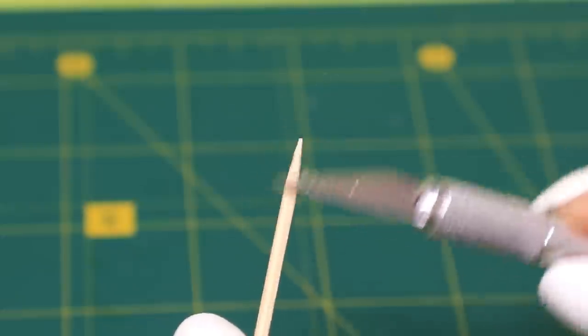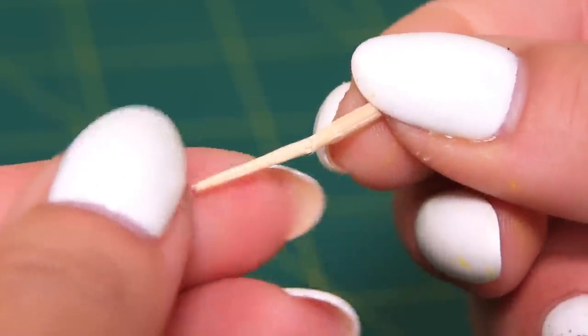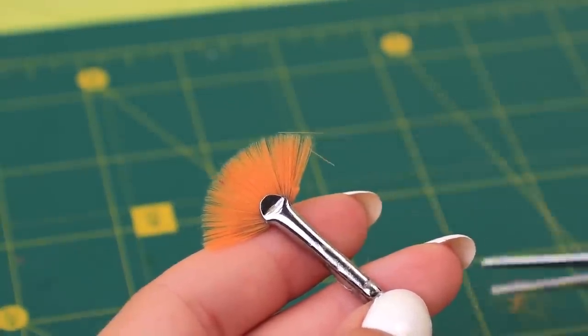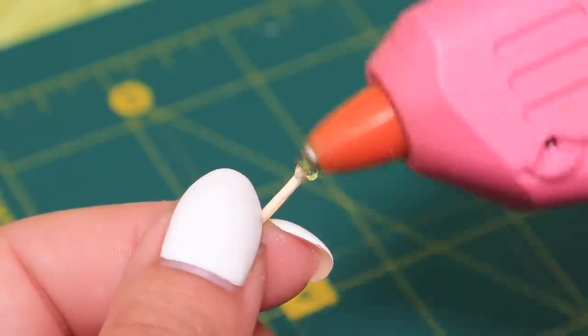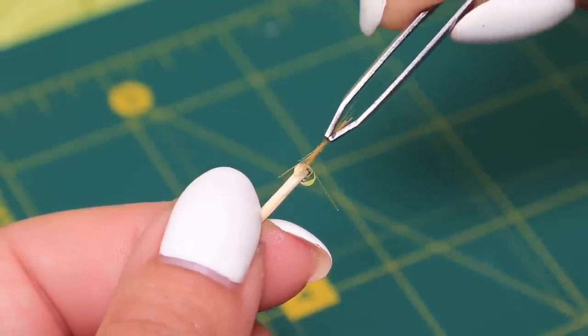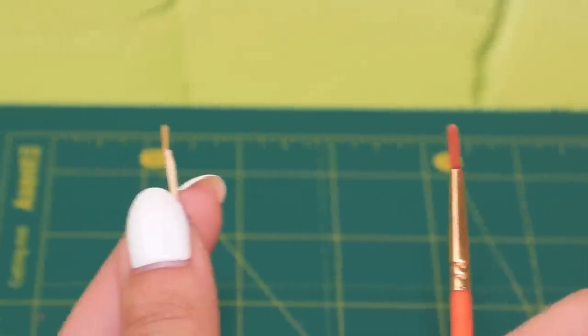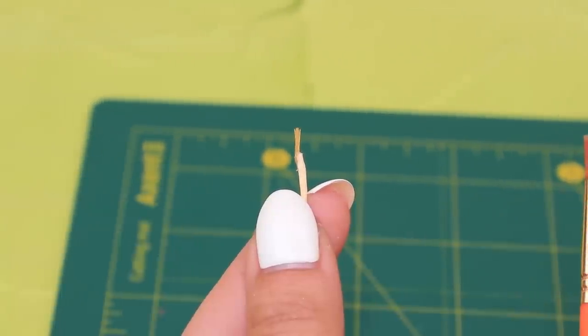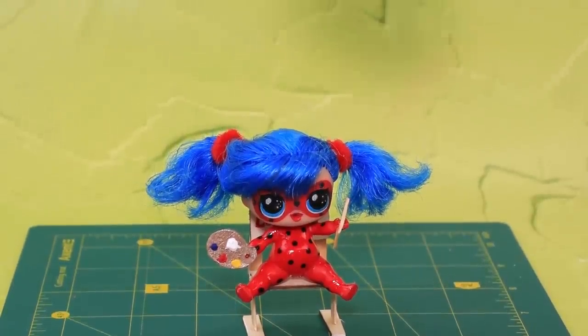Sharpen a toothpick and cut a piece. Take some bristles from a paintbrush. Apply hot glue to a toothpick and glue the bristles. Ladybug, your painting brush is ready! It's very small! We have paints and a paintbrush!